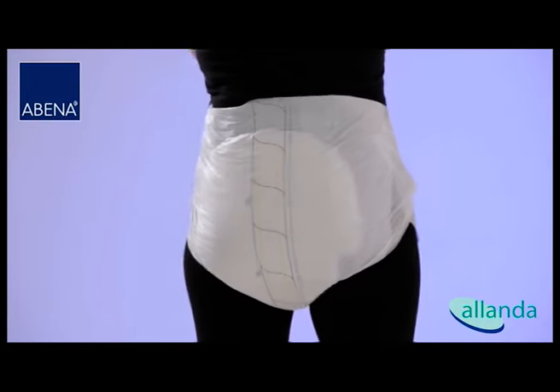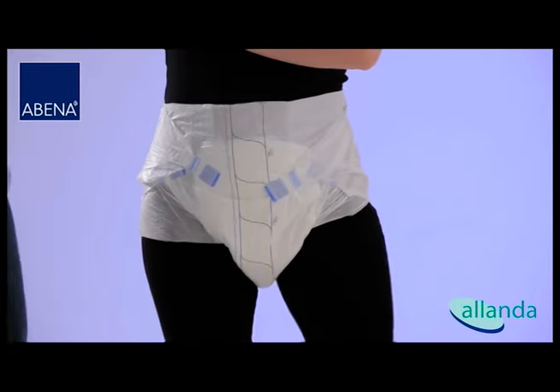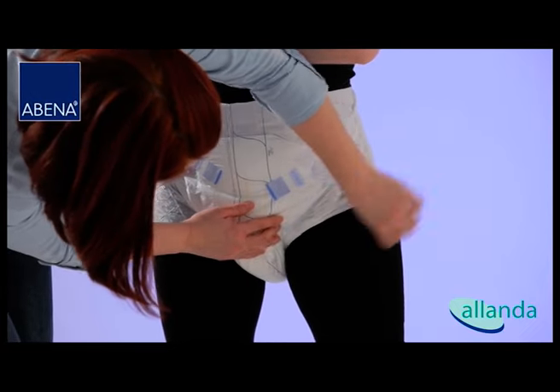The product fits correctly if the wetness indicator is parallel to the perineum. Check the edges for a proper fit.